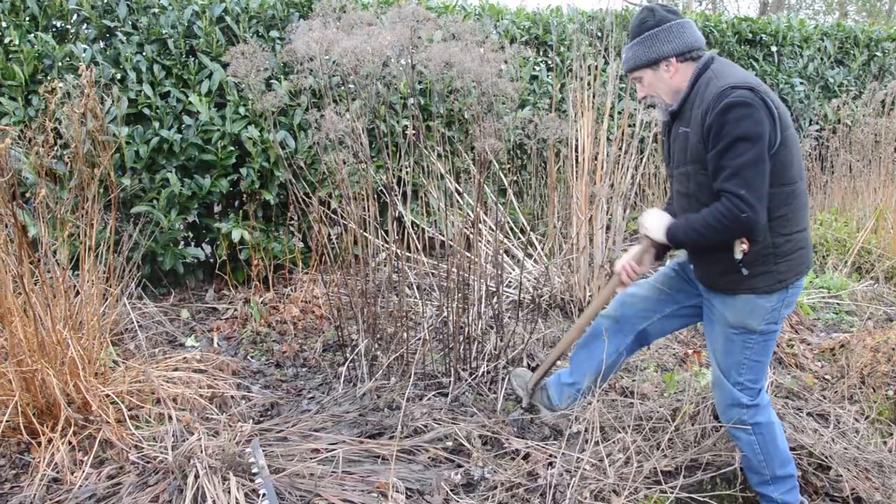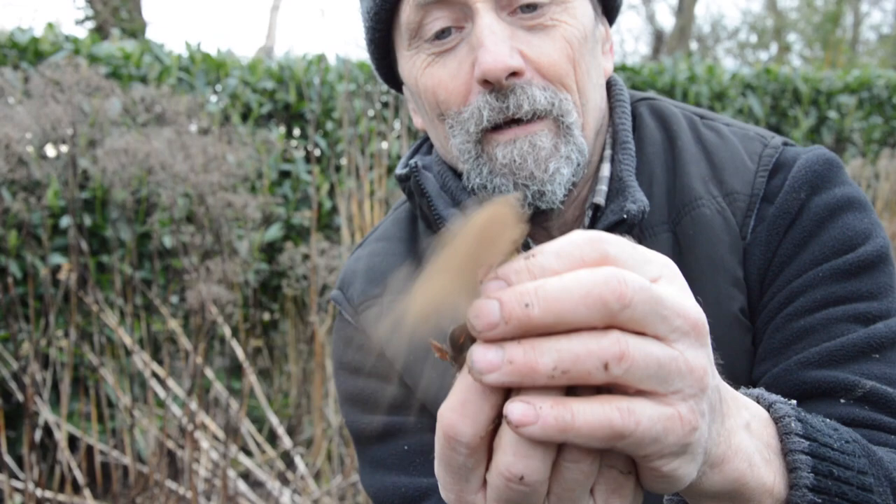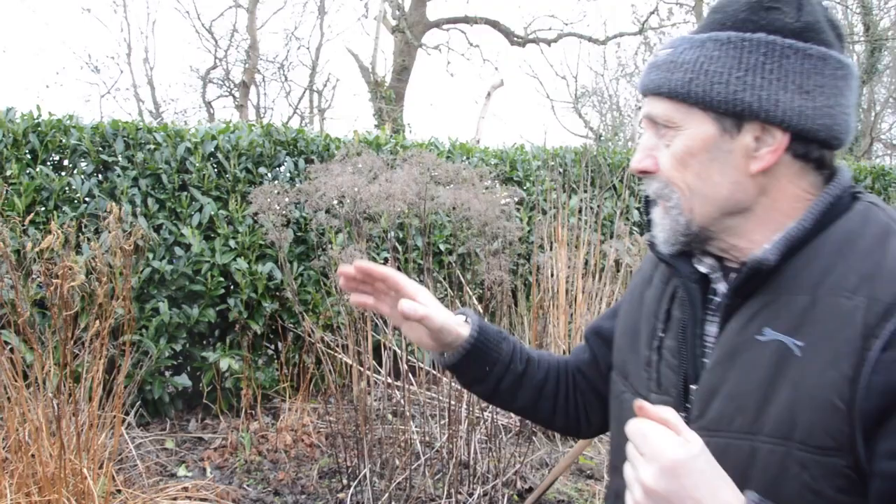We're going to move the joe pieweed and replace it with a helenium next week. We have a spot for planting it. And look what we have here — anybody recognize that? It's some type of fungus, a puffball. It does what it says on the tin — it puffs. The whole lot will go down and it'll look a bit like scorched earth for about three or four weeks.